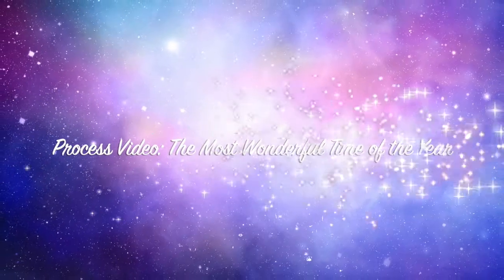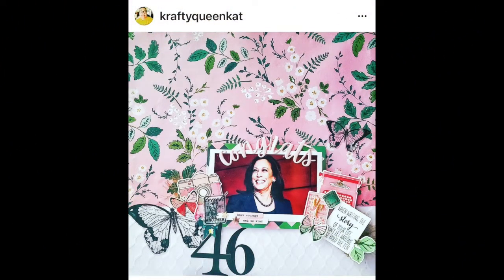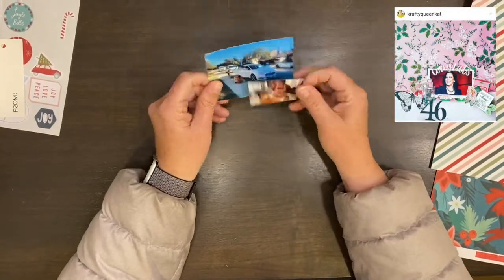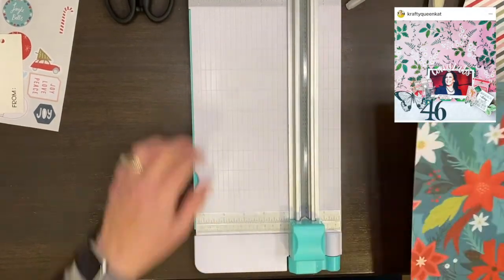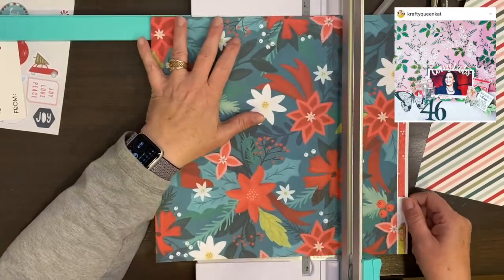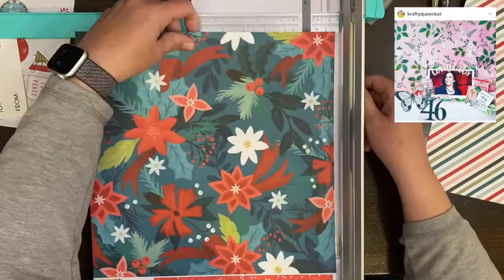Today I am scraplifting Crafty Queen Cat with this awesome layout and I'm super excited to use it for my Christmas in series, which happens on the 25th of every month. You can get a little bit of Christmas throughout the year and work on those Christmas projects. It doesn't have to be an album — it could be a card or something different.